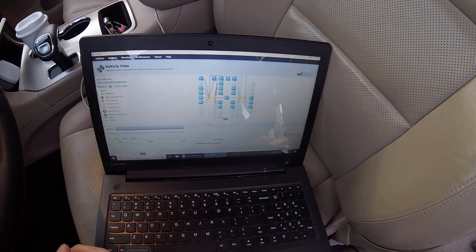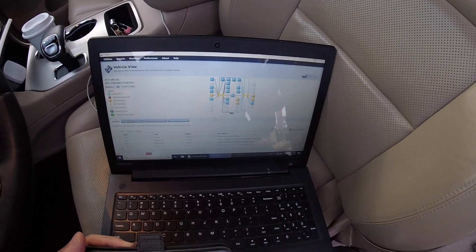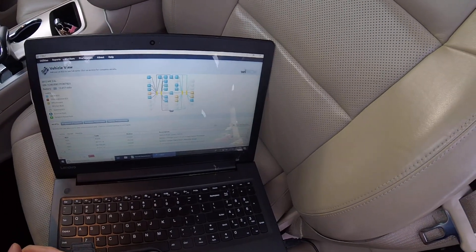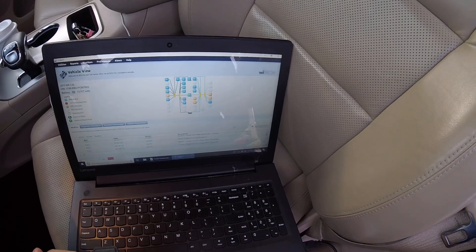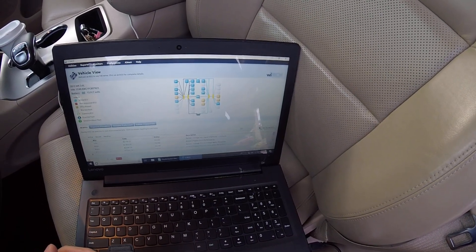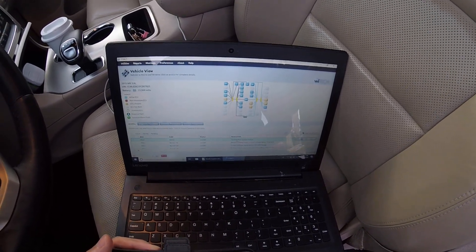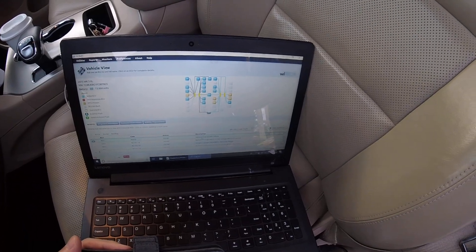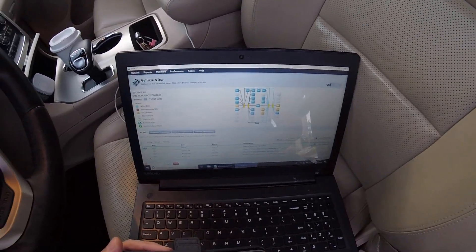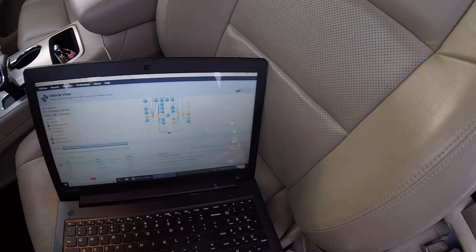It is scanning for DTCs, and there are quite a few. Let's see what we got. I'm guessing the one that's causing the check engine light is this one here — it's a P0440, which is a general evaporative system failure. Translation, that's probably a fuel filler neck on a Grand Cherokee.